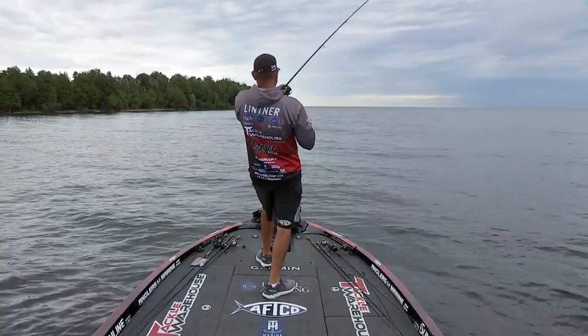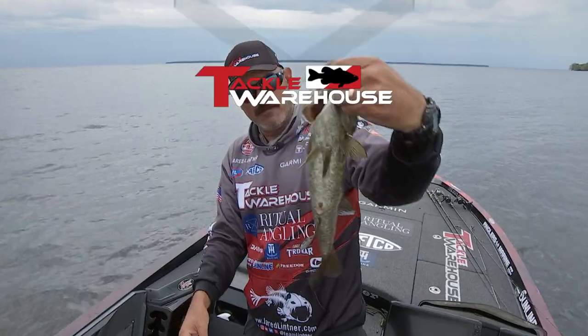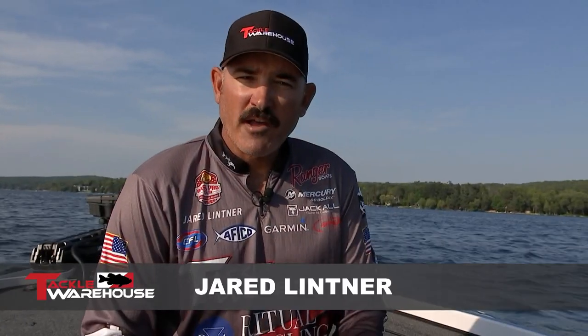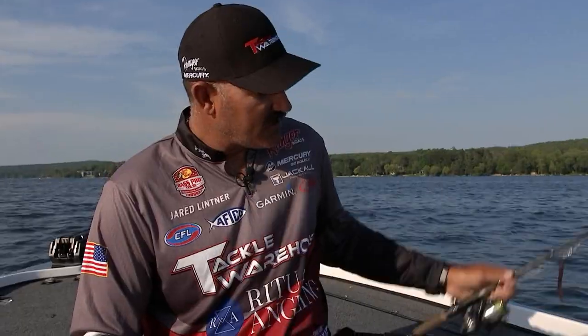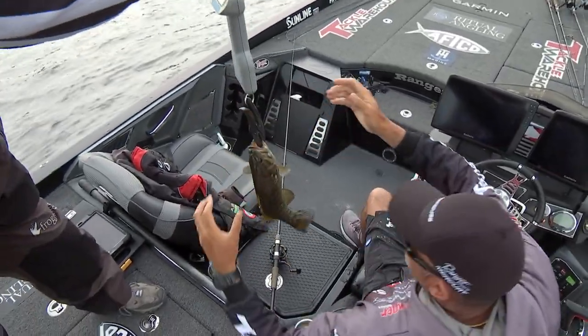Whenever I'm smallmouth fishing in clear water, there's two techniques that I have rigged and ready to go at all times. The first one being a drop shot rig, and this is one of the predominant smallmouth techniques there ever was.